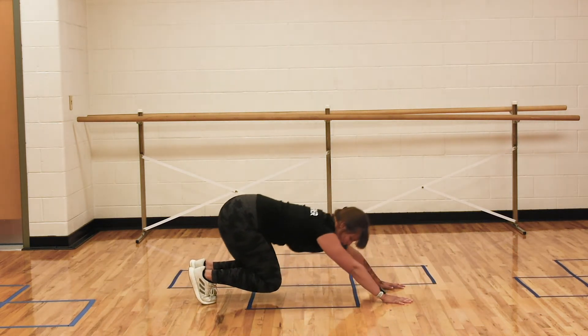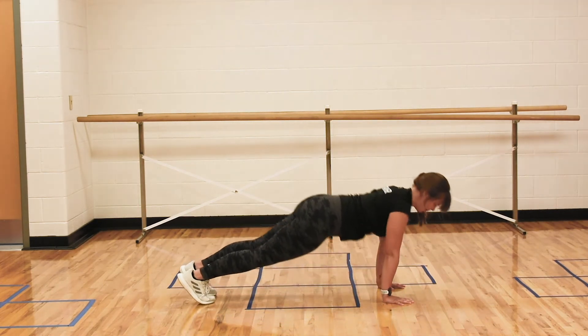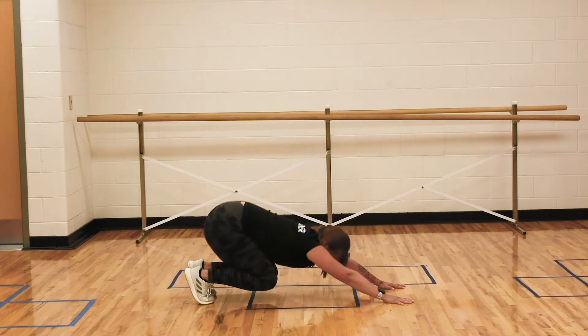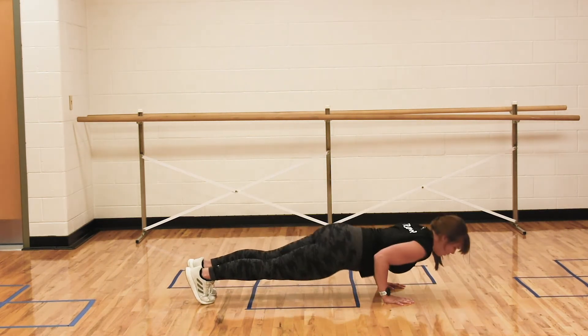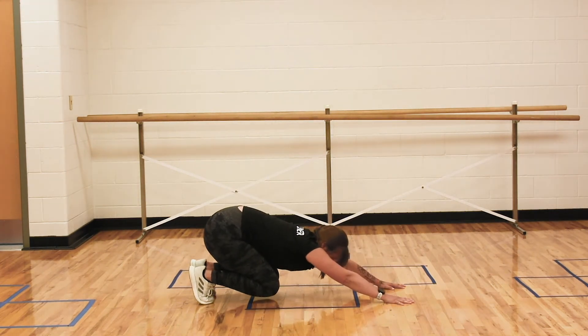So again: bear, child's pose, pop-up, plank. Bear, child's pose, pop-up, plank. Let me do it one more time and then I'll give you a modification.